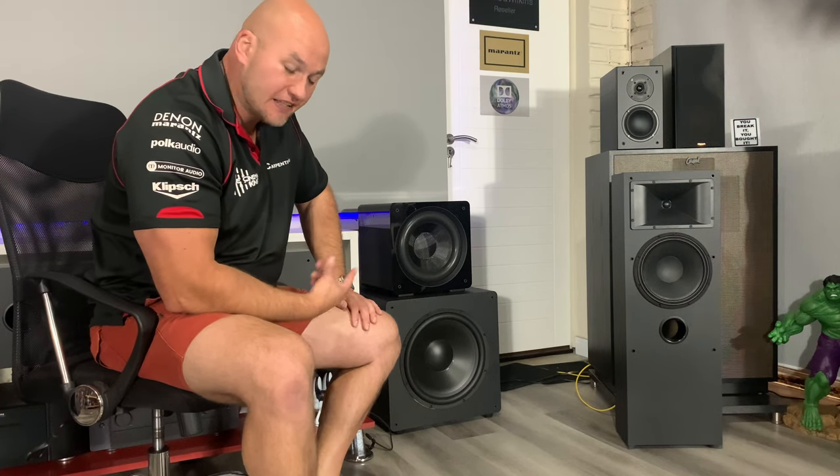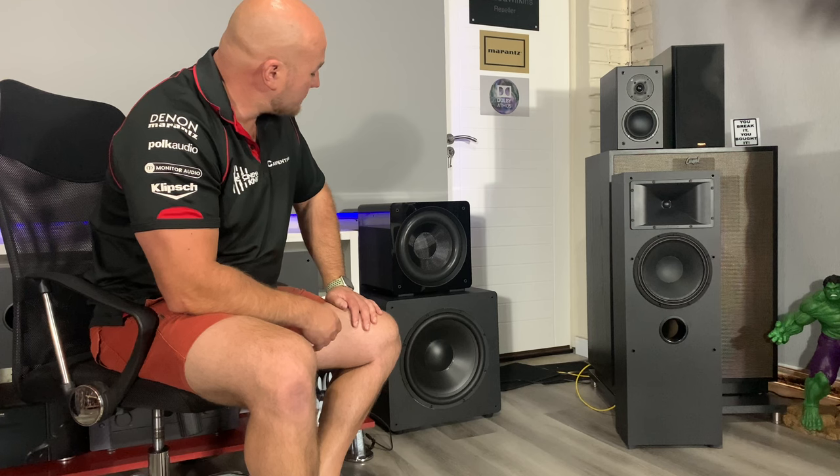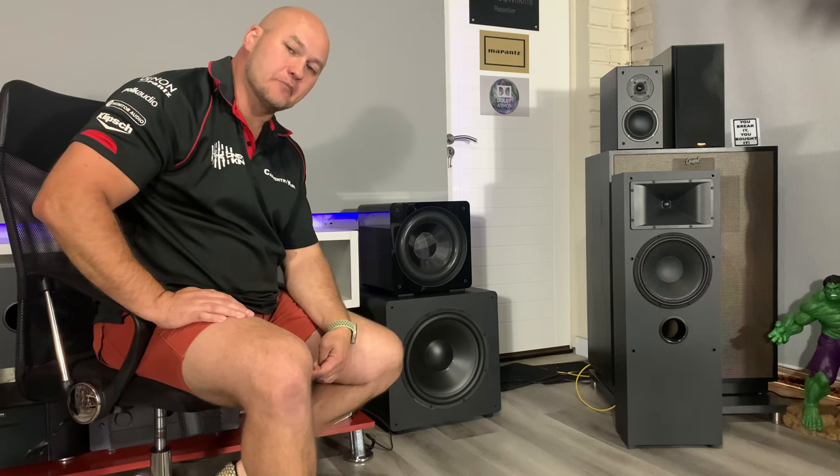Next I will be testing the SpeakerCraft range of subs. As you've seen in the unboxing, we have the 12-inch and the 15-inch. I'm not going to touch on specs again — I did that in the unboxing videos. I will be testing these together so the testing will be the same for both subs, keeping the videos separate.